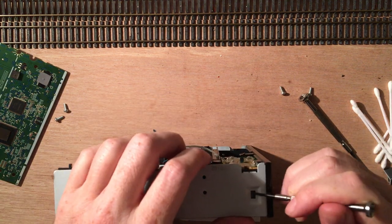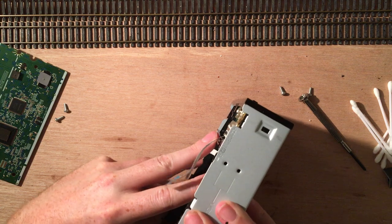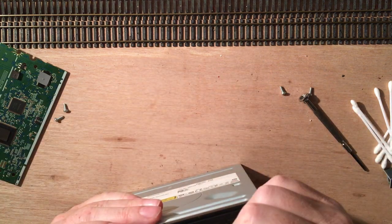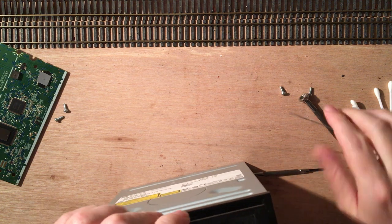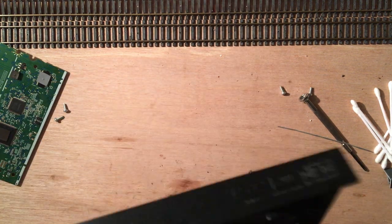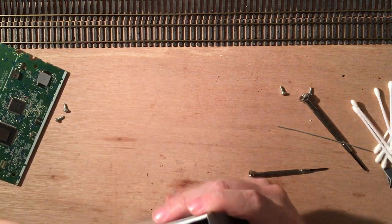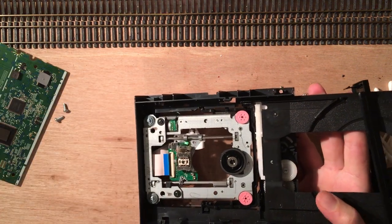Trying to remove this whole cover here, in the hopes of getting to the other side of this mechanism, so I can unlock the tray. I can of course always unlock the tray through the little pinhole — there we go. That's what this little pinhole is for. So that's the tray. That means this one can come off now as well, and that means this whole thing comes off. We don't need that right now either.